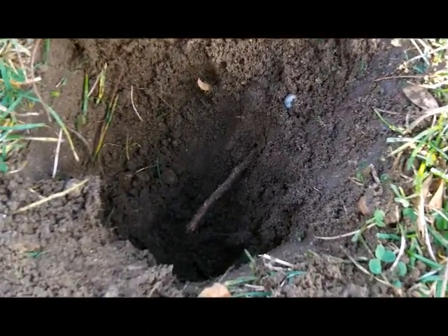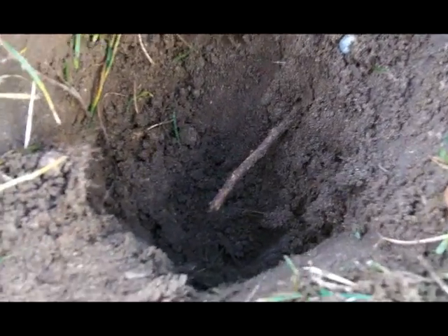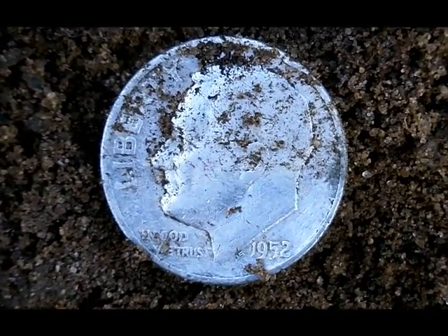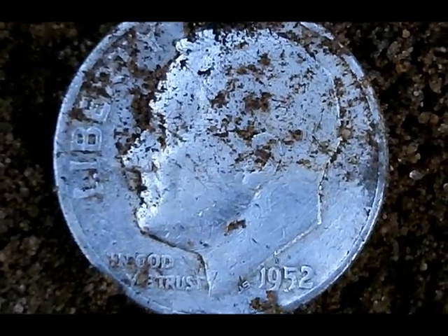Hey everyone. Just had a higher tone signal about maybe eight inches deep. And I pulled myself up a Rosie — and it looks like 1952.